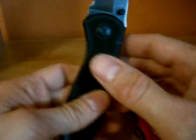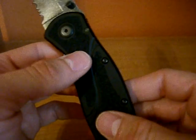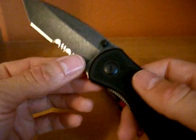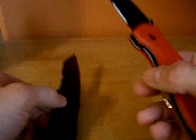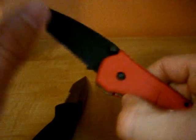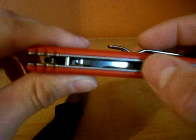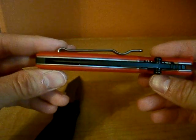Another thing is that the SpeedSafe on the Kershaw uses a torsion bar, but it's a fairly thin torsion bar and I've broken one before — just trying to close the knife it snapped. Luckily you could still use the knife without the torsion bar, but it's a weaker assisted opening system than on the Milwaukee, which has a much more robust assisted opening as far as the spring is concerned. The torsion bar on the Milwaukee is guaranteed to last a little bit longer, in my opinion.